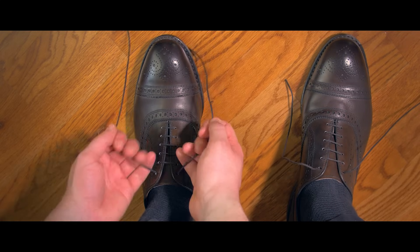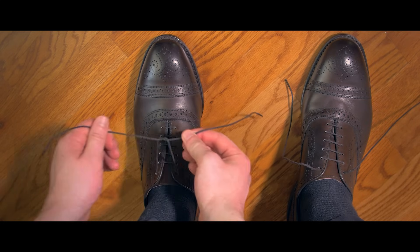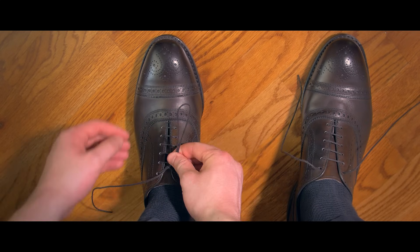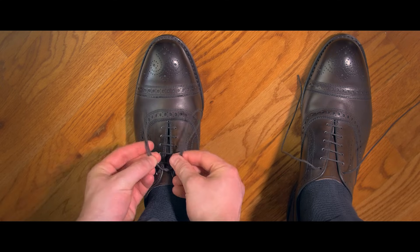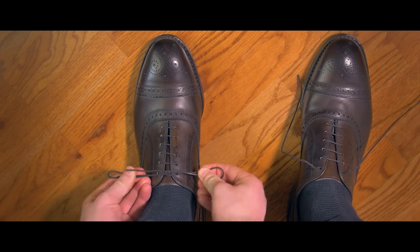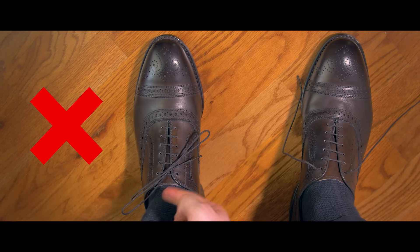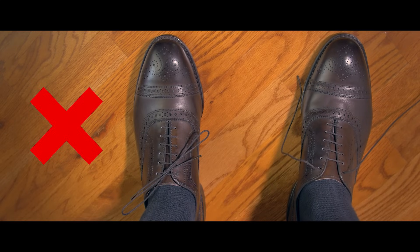Another common but incorrect way to tie your dress shoes is to use the bunny ears method, which involves creating the first knot, then forming two loops, crossing the right loop over the left loop and then folding it under and pulling it tight. Again, this creates that same crooked knot that we want to avoid.